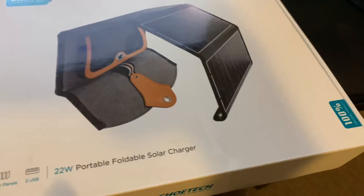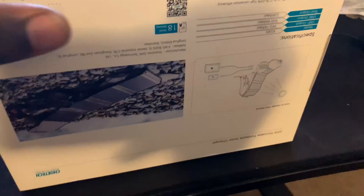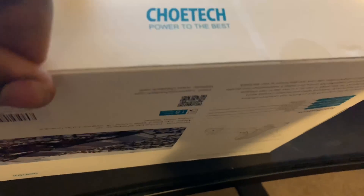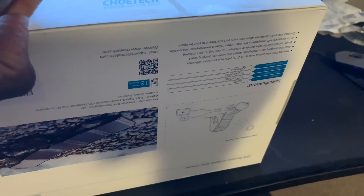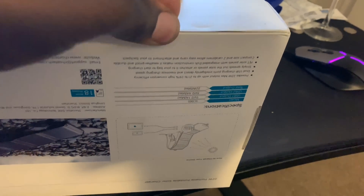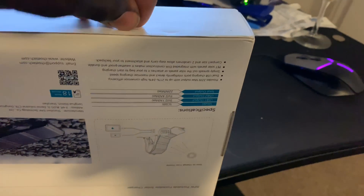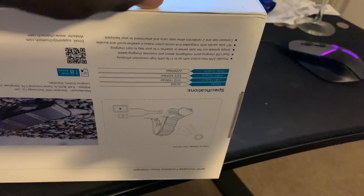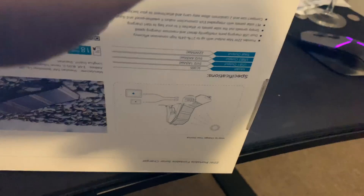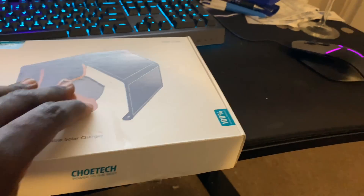So without further ado, let's do a little unboxing. This is the second one of these I've gotten. It's made by Kotech — 'Kotech, powered to the best.' Everything has to come in a nice box now — you know who started that? That was Apple. Before Apple, things just came thrown into the box. Now everything's nice and clean. I've never seen a company embarrass themselves like Samsung did with the Galaxy Fold. That was an absolute piece of junk.